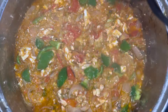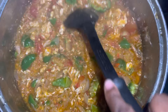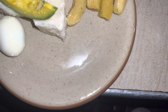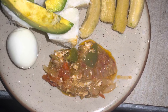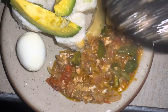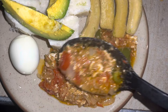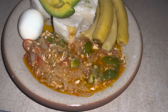Our stew is almost ready. Our stew is ready and we'll be serving while it's hot. There we go!